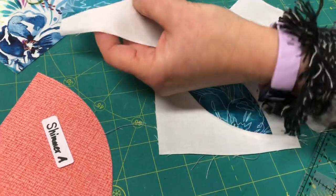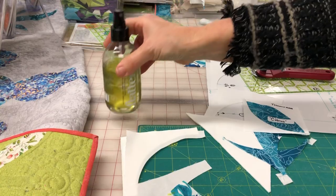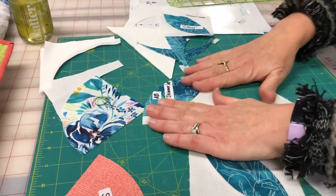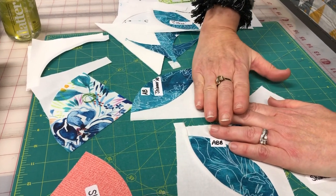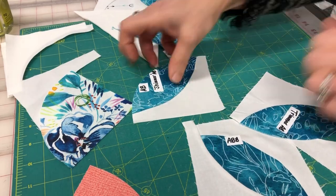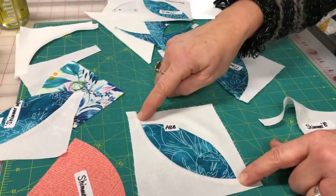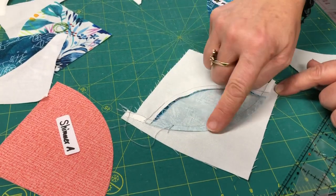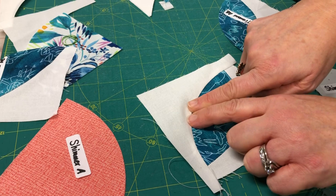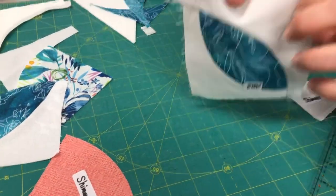When pressing curves, I gently push the iron into the seam — the heat softens the curve and it comes down flat, then finish it from the back. Their website videos show this in detail. When adding the second B piece, press towards that B piece. I use the tip of the iron to push out along the seam, then iron from behind. The block won't be a perfect square at this stage — but that's the magic of their rulers, because the squaring up process fixes that.